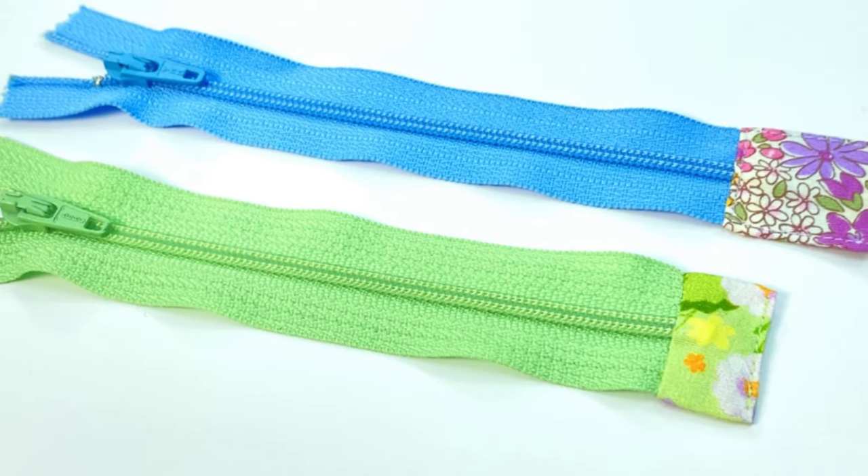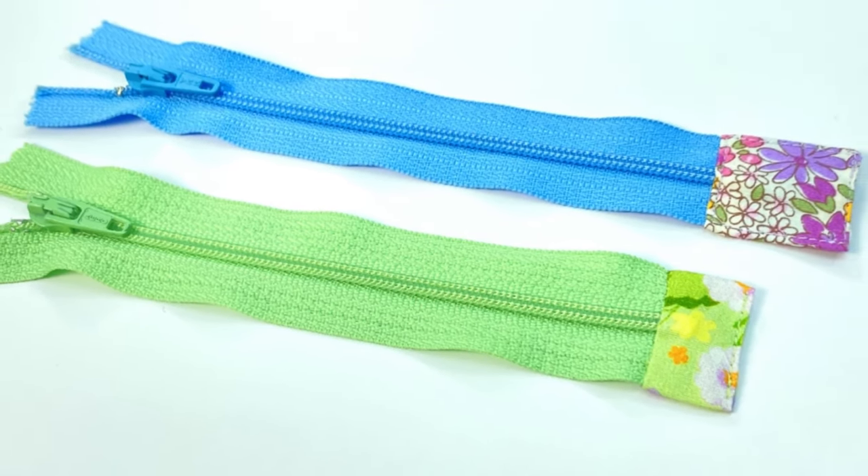Hi everyone, Angela here. In this video I'll show you how to sew really nice looking zipper tab ends.